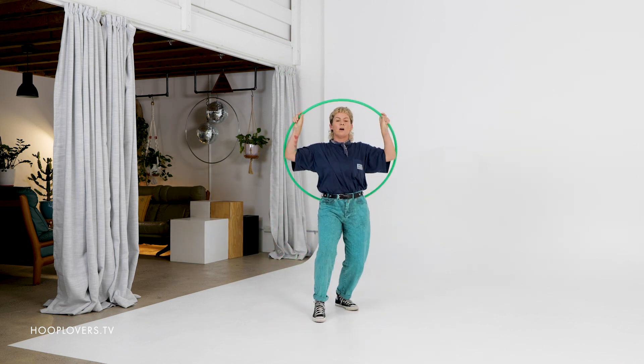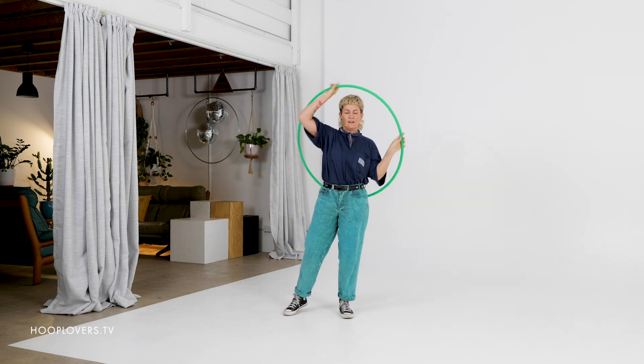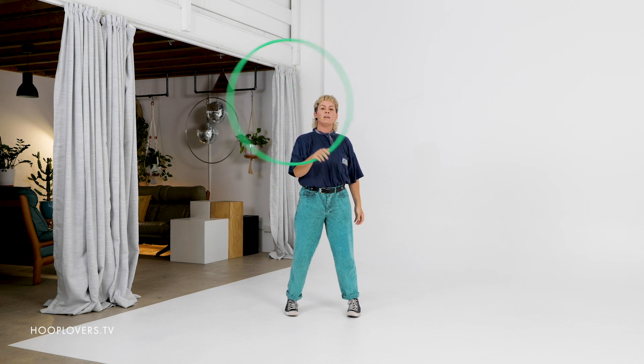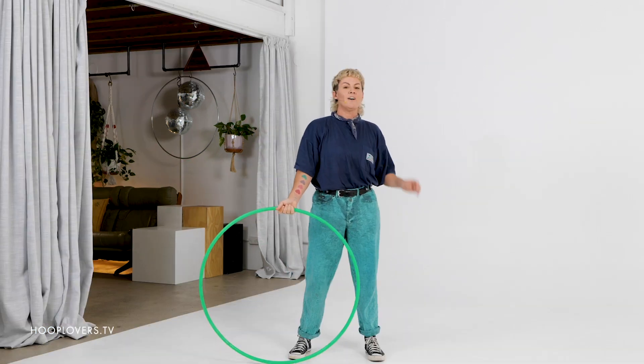Tap, toss, smear — it's okay if you forget, I forget all the time — fold, and then break.